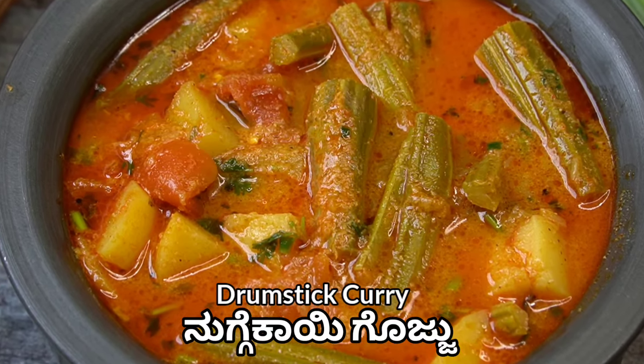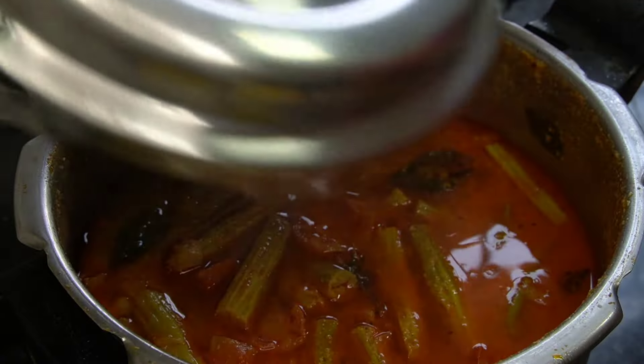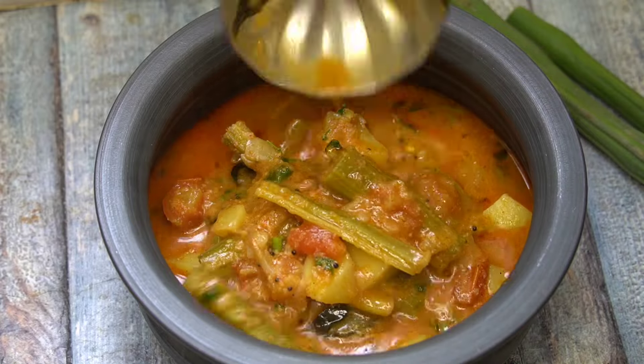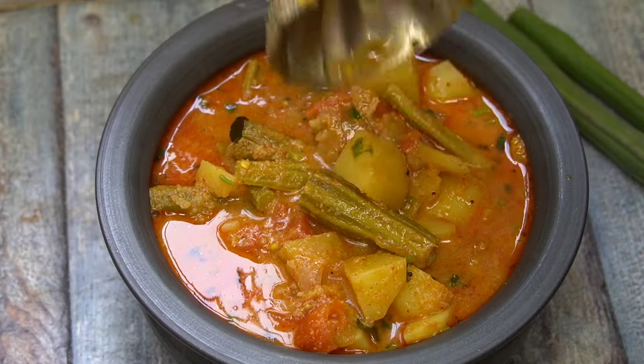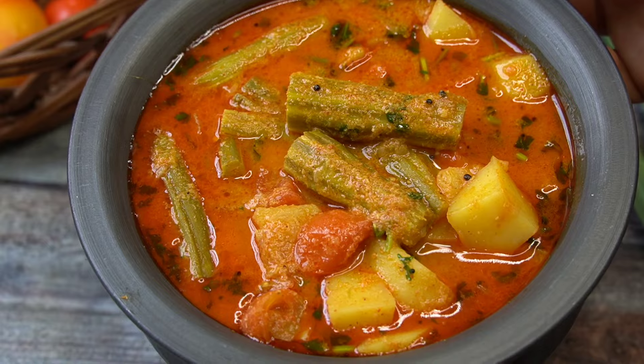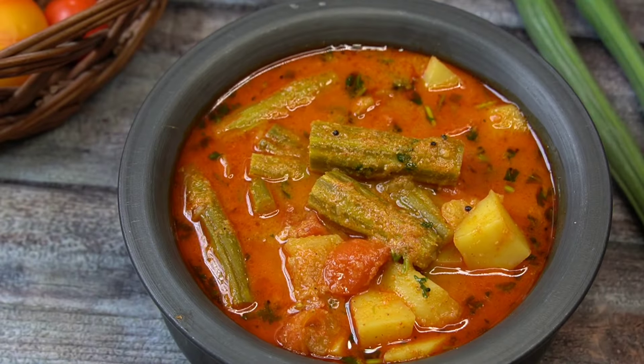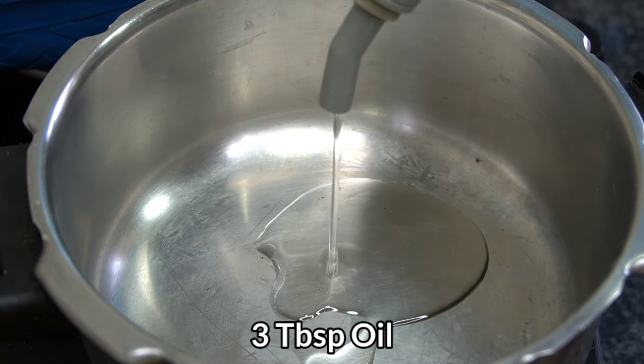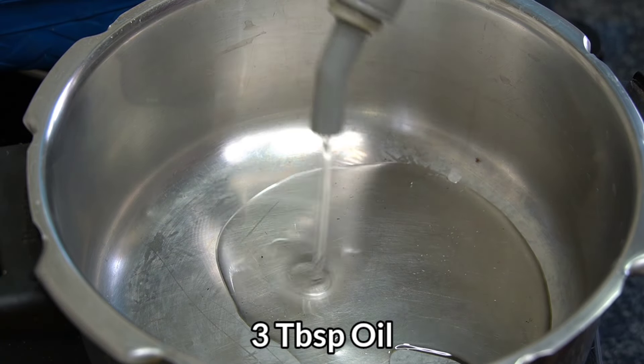When you have a regular time, you can start the raw gravy for the early days. Let's start this raw gravy with 3 tablespoons of the chicken.